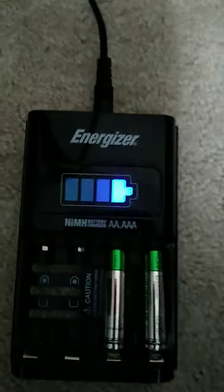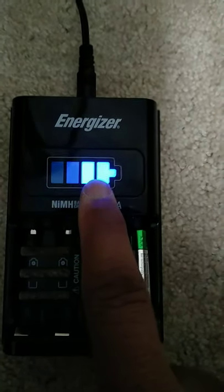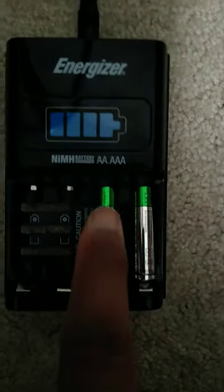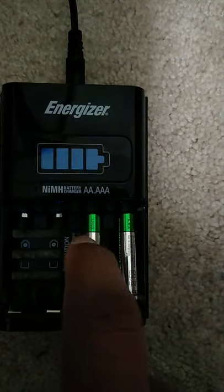Energizer developed a primary battery detection and bad battery detection feature in their chargers. It is blinking at one and two, so it'll blink to indicate whether you got a disposable battery or a bad rechargeable battery. This is part two of it.